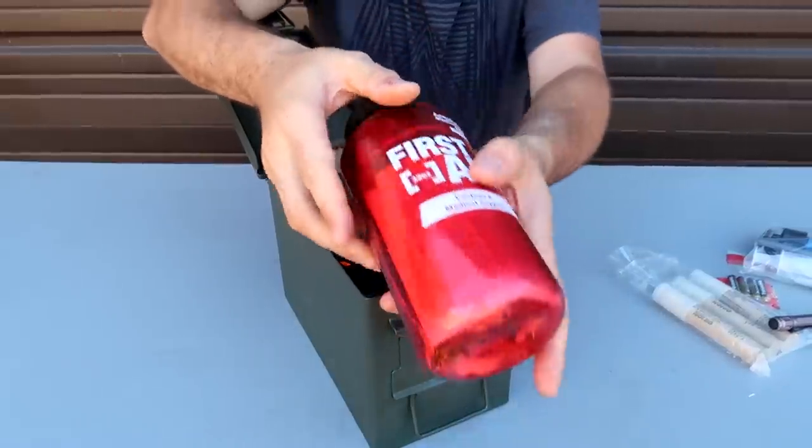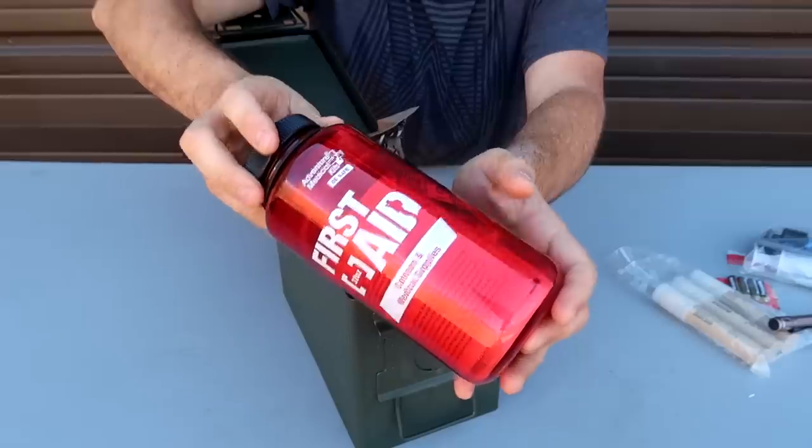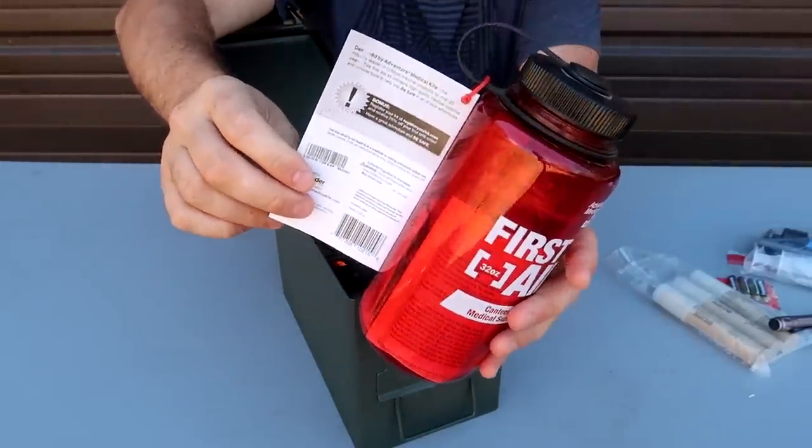Then, of course, first aid. This is a simple first aid kit. As you can see, it's not fully packed — you can pack in even more stuff. I just did it quickly.